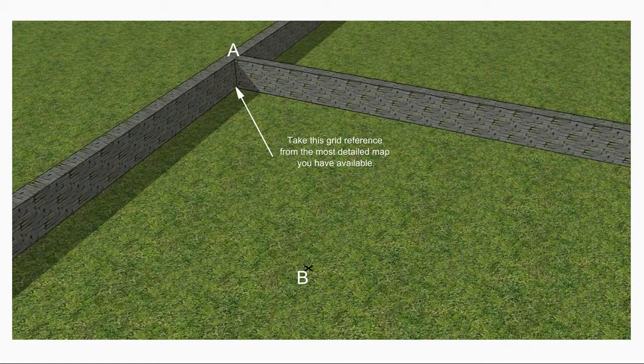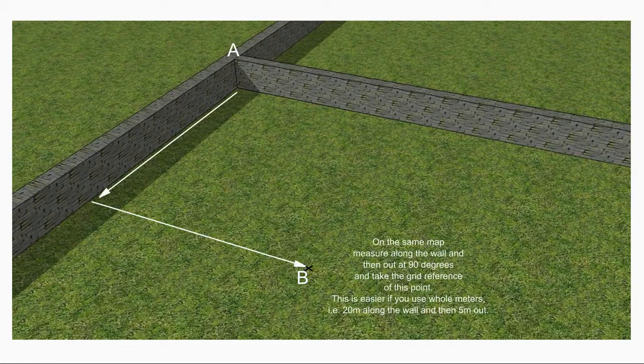Next, measure the distance along a wall — say 20 metres — and then measure out 5 to 10 metres at 90 degrees to the wall and find the grid reference for that point, which we'll call B. You also have to estimate the height above sea level from the map contours.